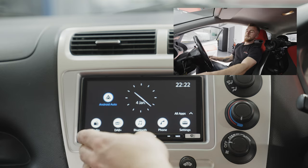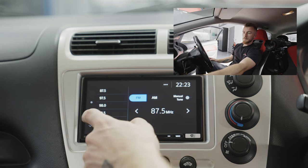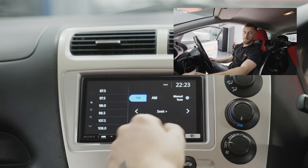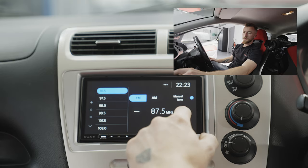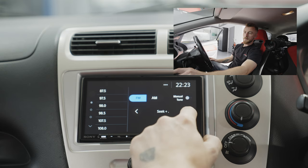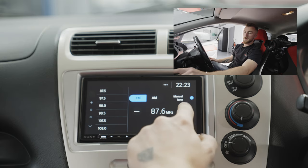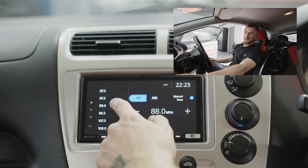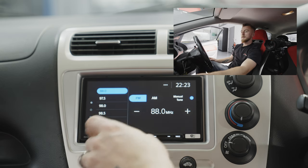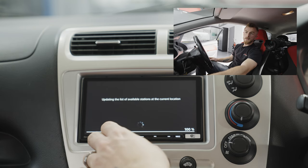Straight away it's connected to Android Auto — I had previously paired my phone to this already. You've got the radio over here where you can set your presets. You can manually tune or do an auto tune to find the nearest channel, and then press and hold a preset button to save it.